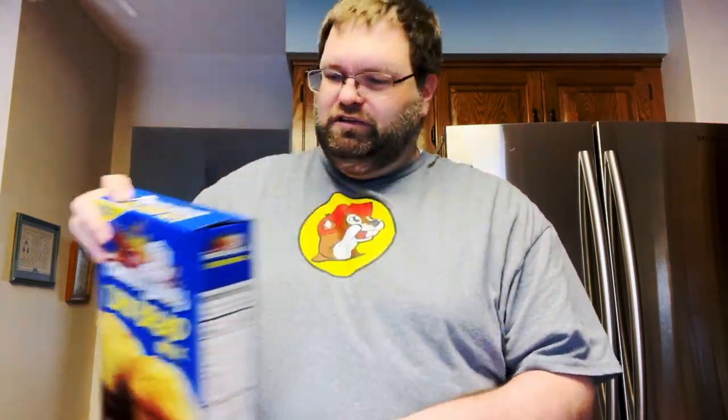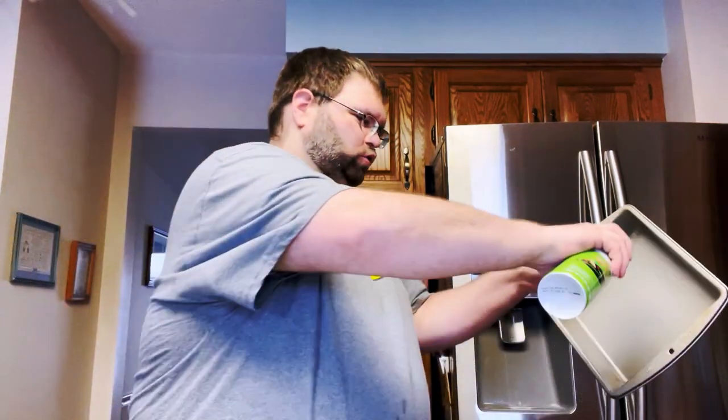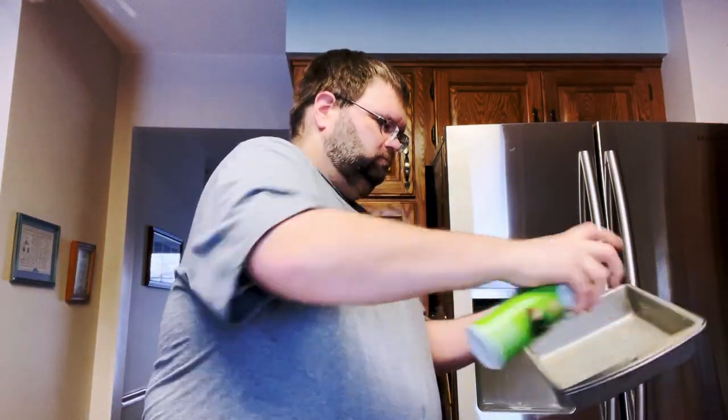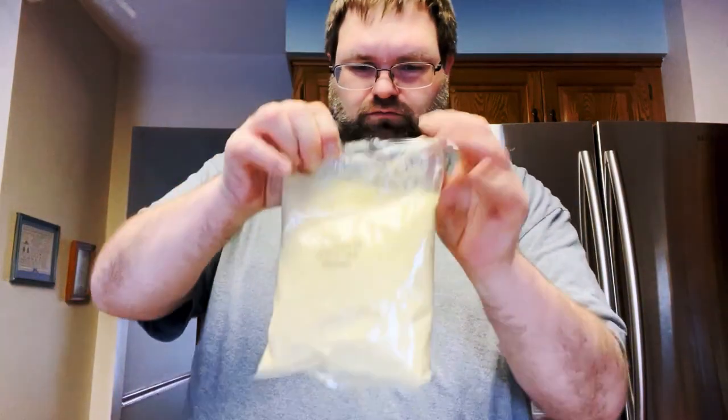Now let's make some cornbread. We're using Famous Dave's cornbread mix - it's delicious and very simple. Preheat your oven to 400 degrees, take your 8x8x2 pan, give it a squirt of cooking spray on all sides, then take one of the packets from inside and pour it into your bowl.